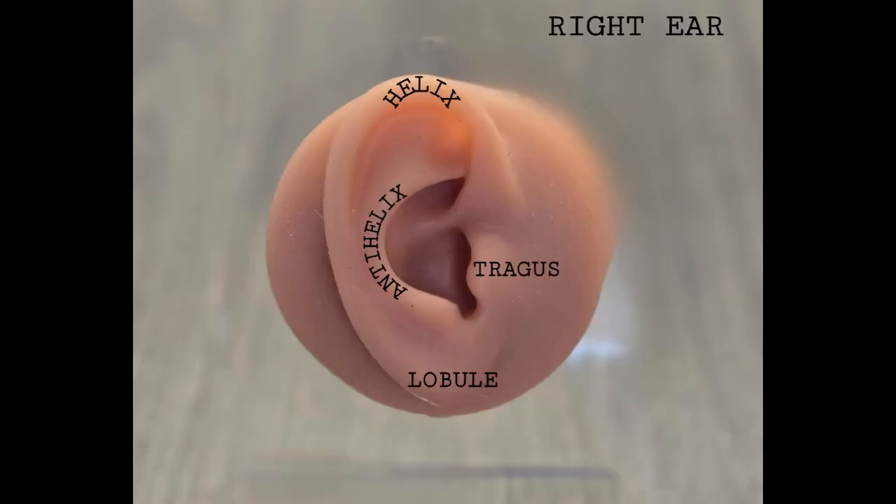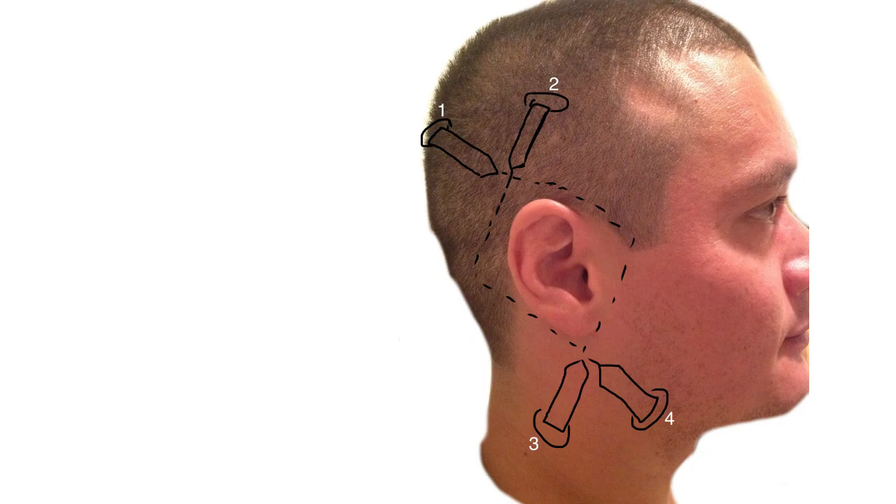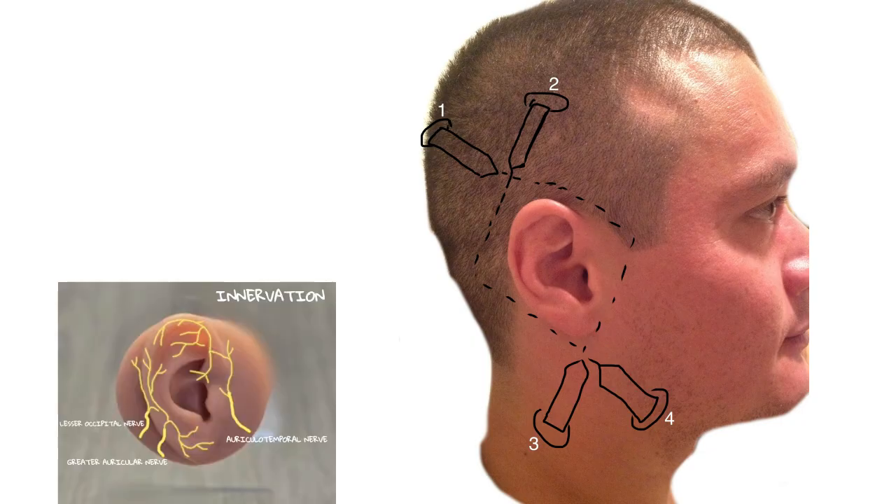Let's quickly go over the relevant anatomy. The most important players are the innervation with the nerves. Please pause for more information if you need to read.